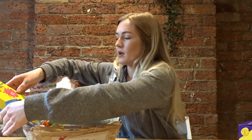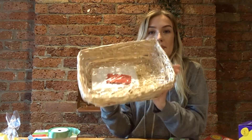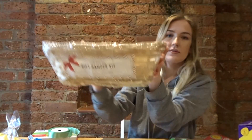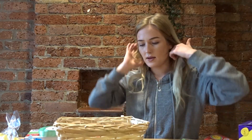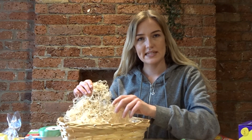So the first thing is this basket — I got it from The Works for four pounds. Very cute and very reusable. We'll definitely be reusing this.